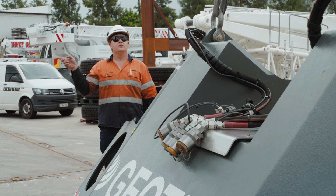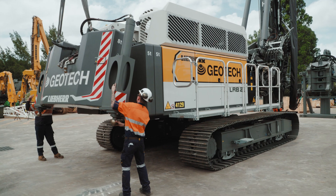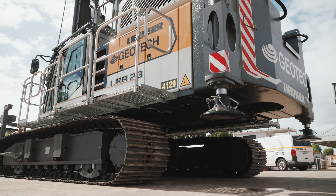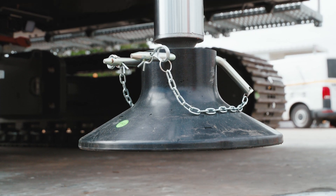Now we're going to mount the rear counterweight — the largest of them — so we can transport the machine. This counterweight also has the rear support cylinders for double rotary and CFA modes, providing rear support on unstable ground. The rear supports allow increased stability on unstable job sites.